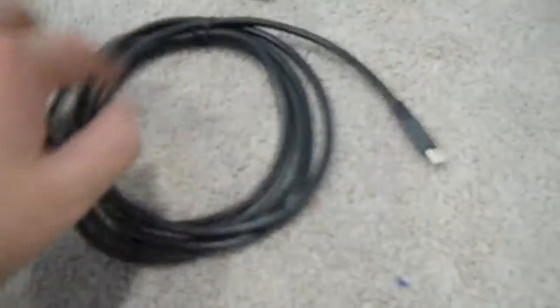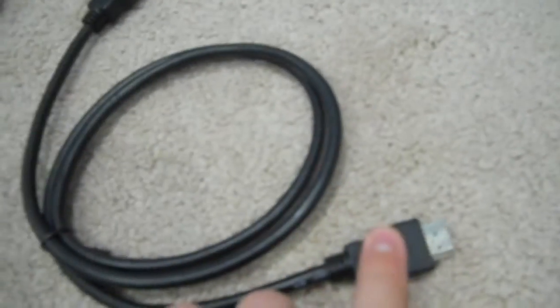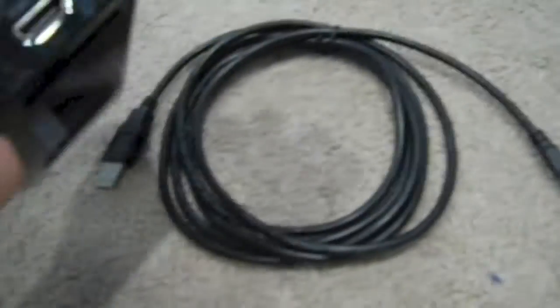My other camera died so I'm going to be continuing this on my Nikon Coolpix, so let's get back into it. Here we have the cables. Here we have the cable that you plug into your computer — you plug this into the Elgato right there. That says USB. This camera doesn't have very good quality but at least you can see it. Now here's the HDMI to HDMI — this is for the Xbox, it goes into the Xbox and then it goes into the Elgato.